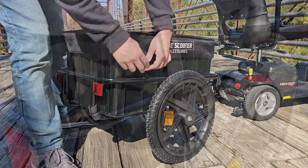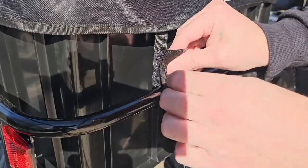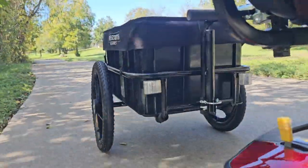Easy to assemble with all the tools included to get you on the road in no time. Made from shock-resistant recyclable plastic, the Scooter Cargo Trailer by Scooter Accessories is a quality way to bring along your favorite items.